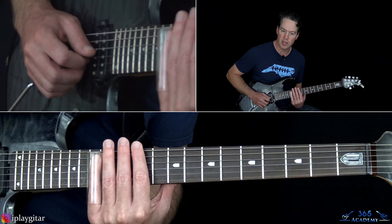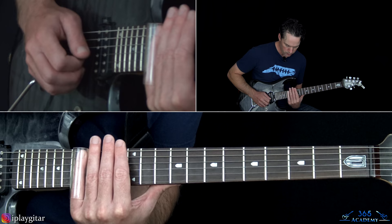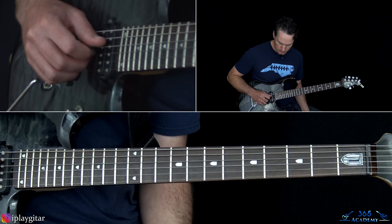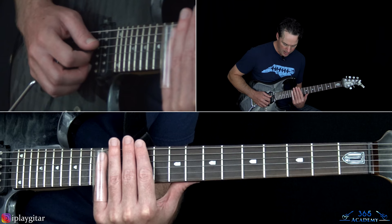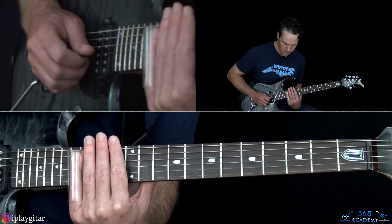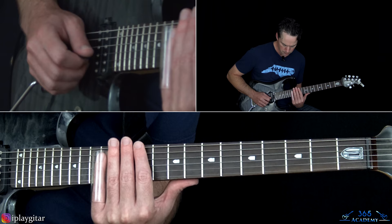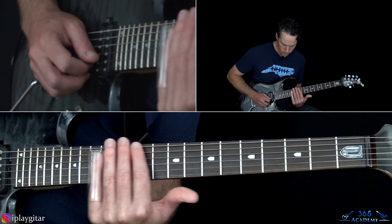Then slide into the 14th on the B string and then 14 on the G again. From there, pick the D, G, and B strings and slide up to the 16th fret. As you slide up that chord, pick 16 on the G, slide down to 14 twice, then pick that 14 and move it back up to 16.